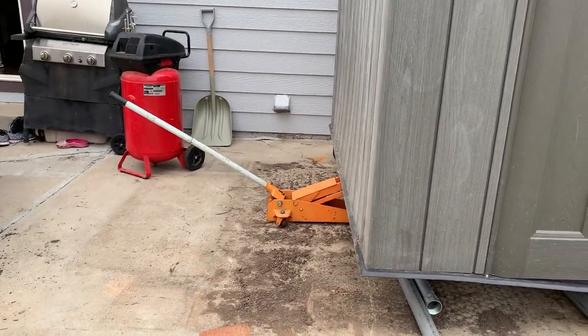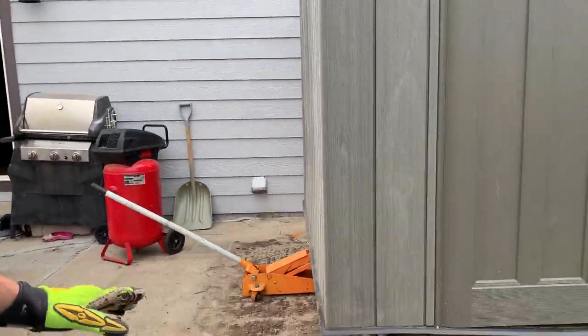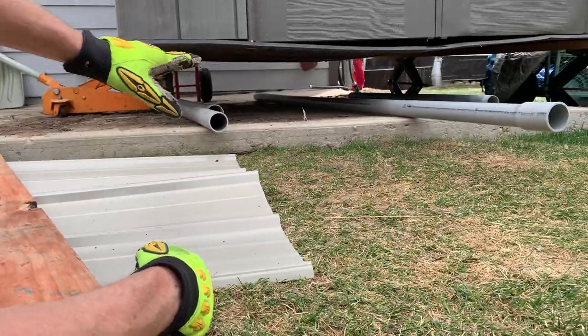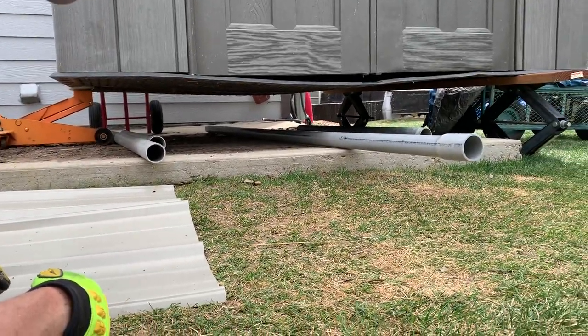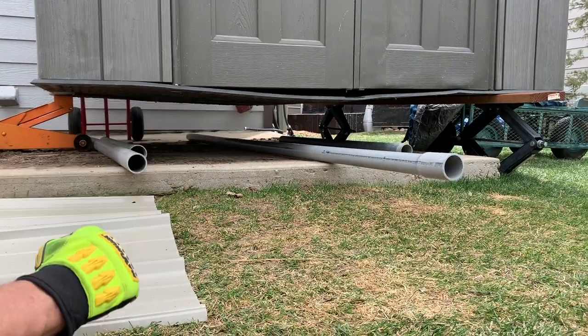So we're going to chip all this out here — I'll do a video on that in a month. But today I want to show you how to get it out and up. You can use shovels to lift it up, and then shove conduits underneath — those are two inch. I have a lot of that for work, and I just rolled it.